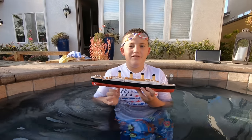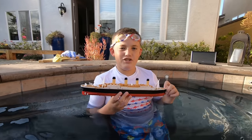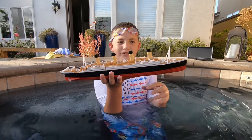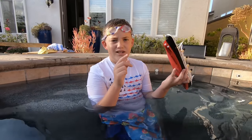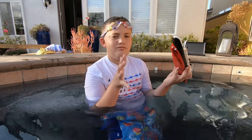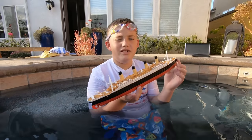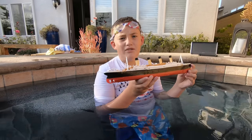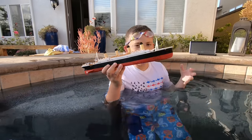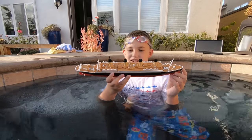Hi guys, this is Larry from Larry Life and today I am in my jacuzzi with my Titanix Immersible model. You may remember it from my first, second, and third ever videos, but those were about a year ago, so throwing a new one. I'm in my jacuzzi with my Titanic.